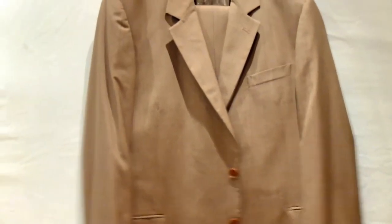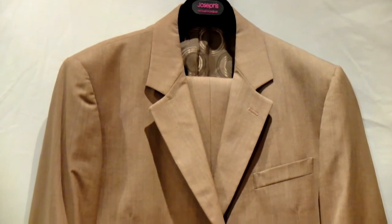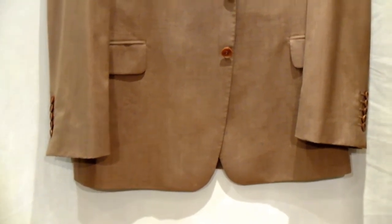Hi guys, today we have two beautiful, fantastic pieces for you. We have two fantastic suits by master British maestro Paul Smith, and they are both single-breasted suits.